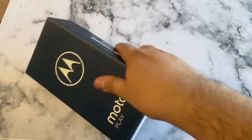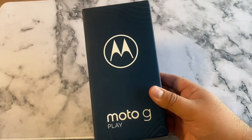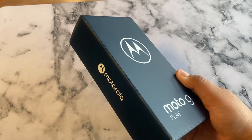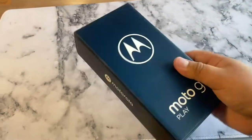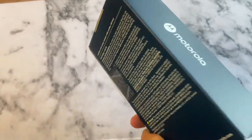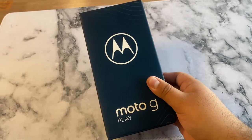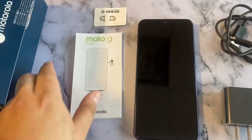Welcome back to the channel guys, my name is Marcos, and today we're gonna take a quick look at this new Motorola — it's called the Moto G Play, the 2021 version. It just launched the first week of February, so we're gonna check it out, see what it's all about. Don't forget to subscribe and like this video as it helps out the channel and helps people find it. Let's get started.